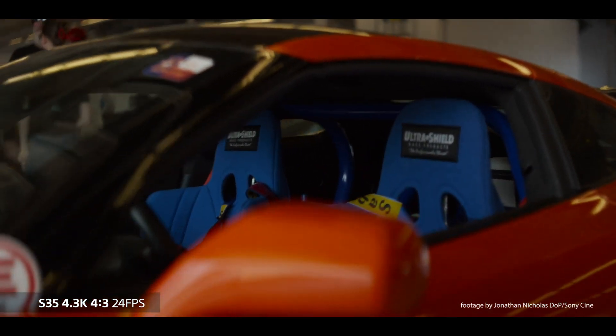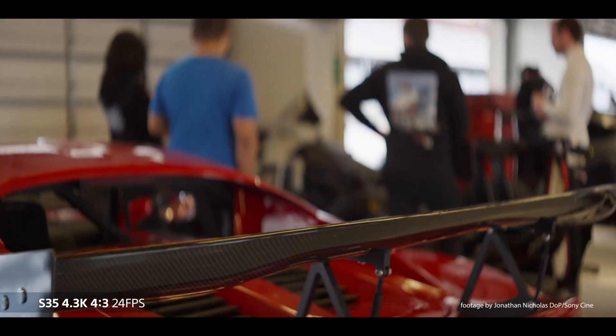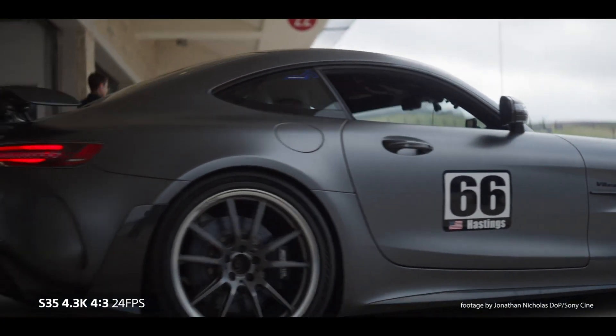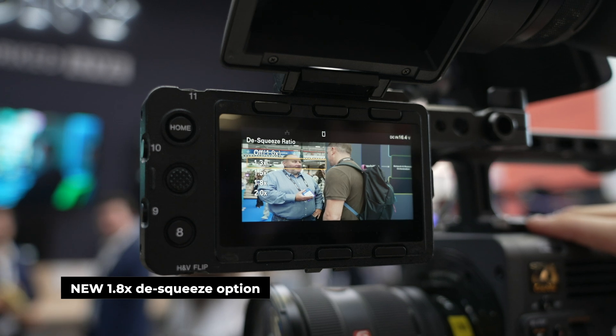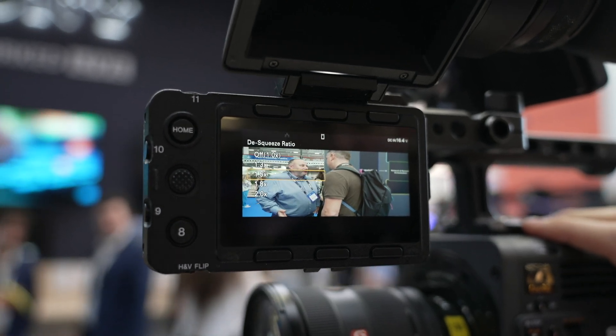Alongside this true anamorphic scan mode, Sony are also adding a new 1.8x de-squeeze function for anamorphic lenses, which makes the Verano a very robust option when it comes to shooting anamorphic, as it now supports all sorts of de-squeeze options from 1.3x, 1.5x, 2.0x, and now the 1.8x de-squeeze. This pretty much will cover almost any anamorphic lens you'd want to use with the Verano.